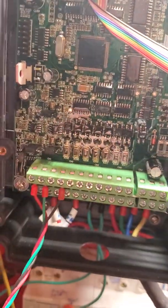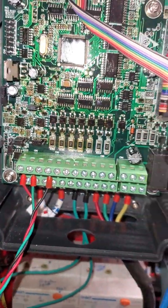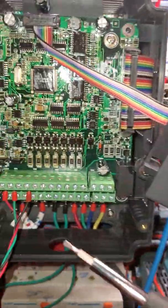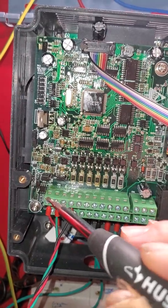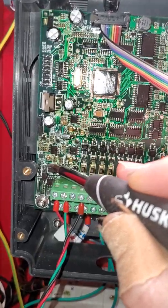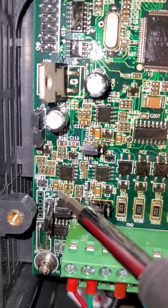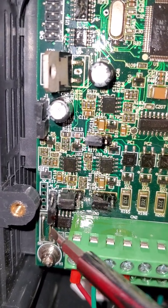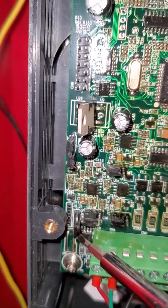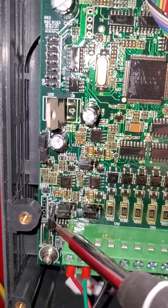Here's the VFD box of the GT series. First you've got to open the front and there's a jumper for RS485 — it's J7 right there.